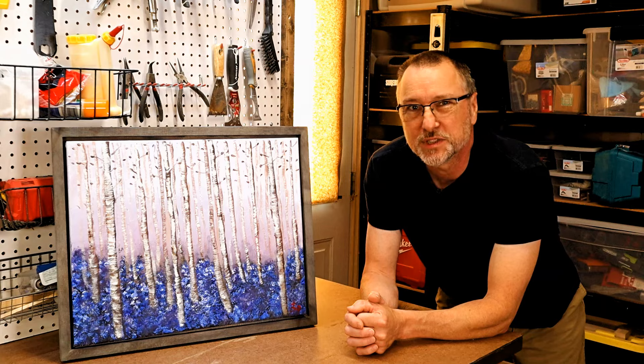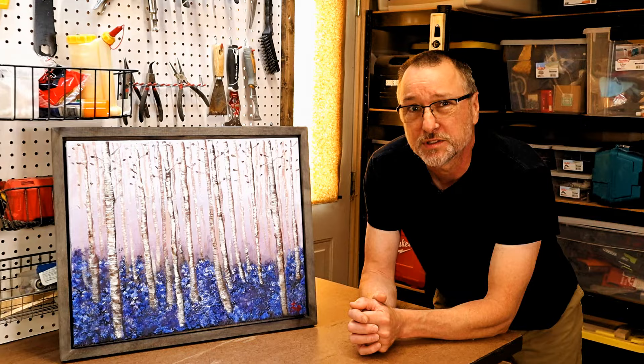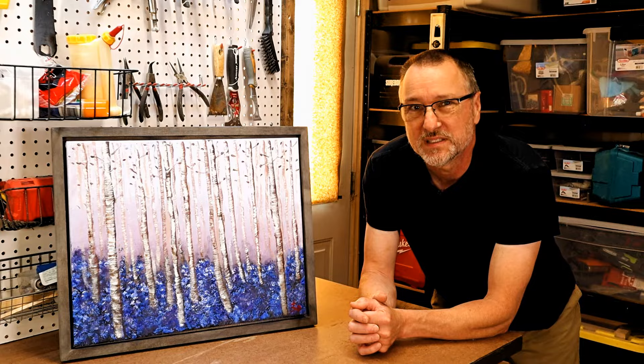Hey guys, today I want to show you how I make these beautiful floating frames for canvas paintings. They're easy to build and inexpensive — I built this one for under nine dollars. You can turn this into a side hustle and make a little extra money, and I got the opportunity to do just that.